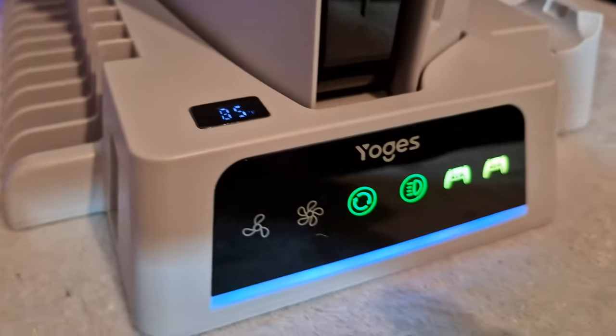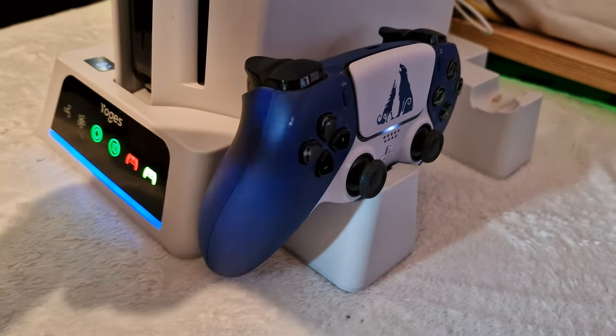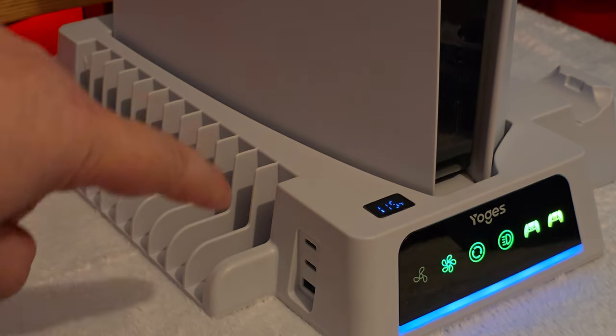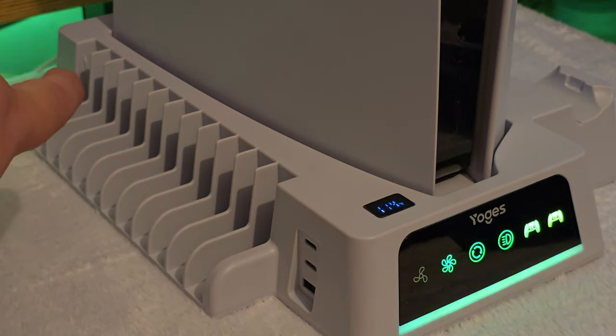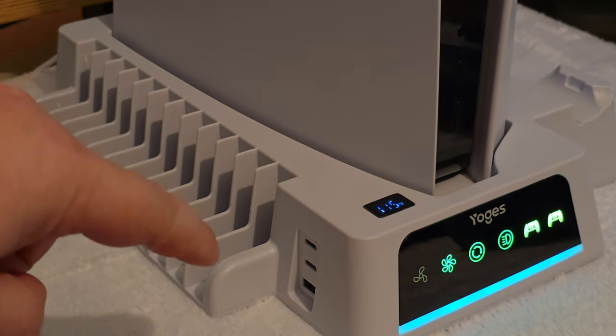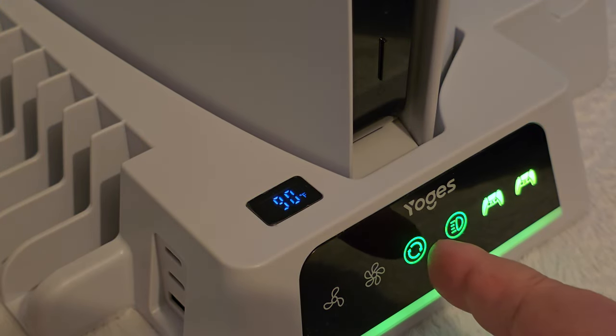On the top of the stand is a temperature gauge getting a reading from the sensor built into the stand vents right where the PS5 sits. How this essentially works is the fan located on the back of the stand draws more hot air out from the bottom vents of the PS5 and exhausts it out the back, cooling the PS5 more than its standard cooling system, which as standard draws air from the front of the PS5 straight through and out of the back.